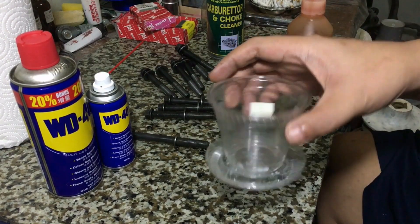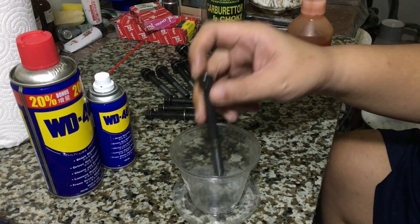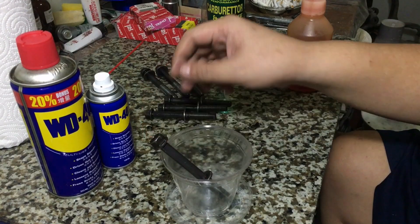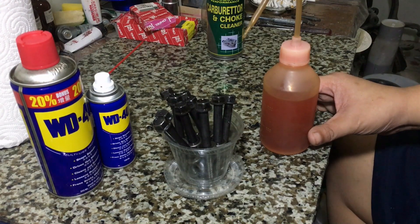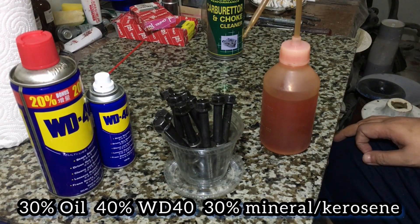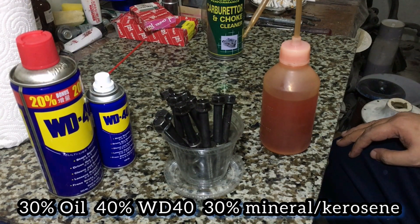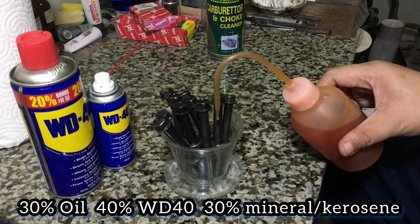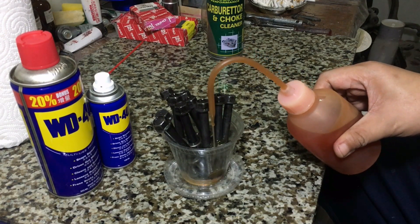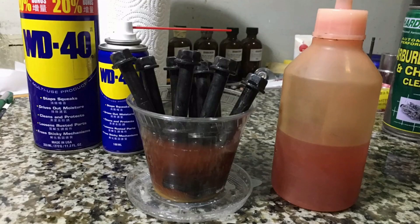Being meticulous about it, we actually cleaned them again. This is a 7-Eleven fruit salad container — we super-glued the cap at the bottom so it doesn't turn around. This is a mixture we've created: 30% engine oil, 40% WD-40, and 30% mineral spirits. On a separate video we will explain why we came up with this mixture. Now we soak the threads and let them sit for a bit. Keep them safe to avoid getting dirt or debris.